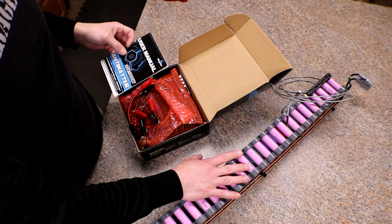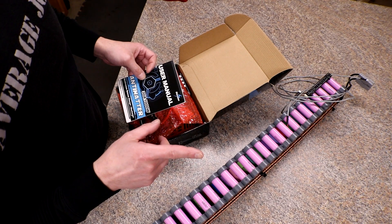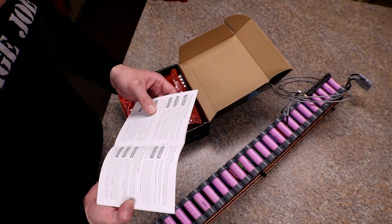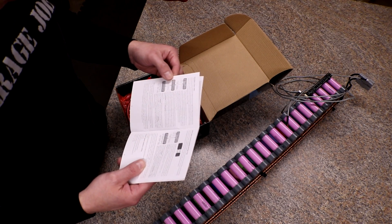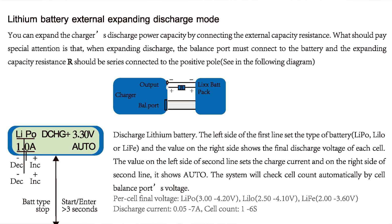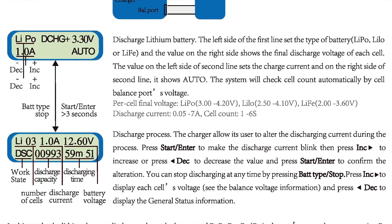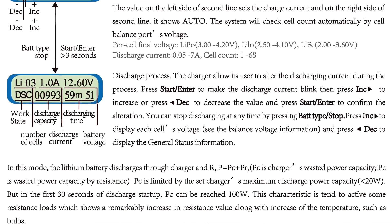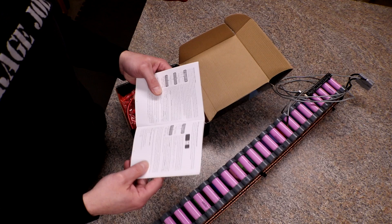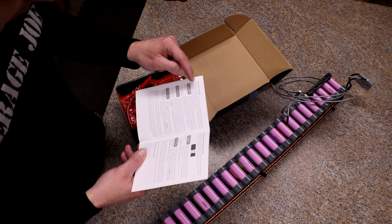I've got pack 14 out of the power rack and the charger, and I did remember to unhook the solar panels from the charge controller. Reading through the manual, I think the max amp discharge I can do is probably only about 15 amps unless I hook up an external expanding discharge resistor between the battery and the charger on the positive leg — and it looks like you have to have the balance leads hooked up too, which I don't have.